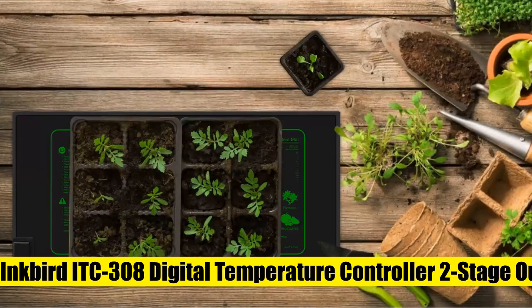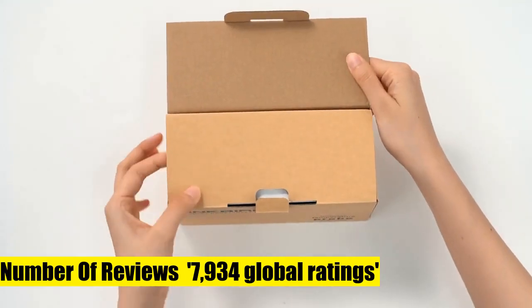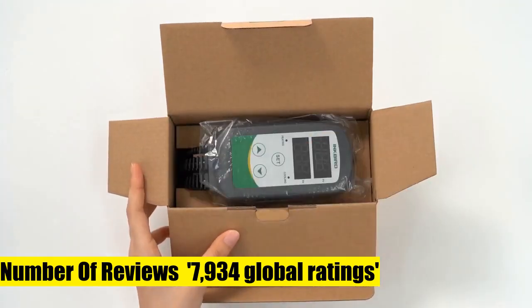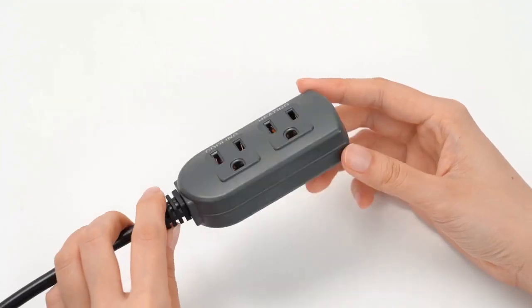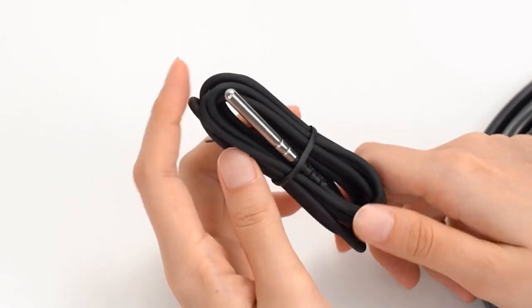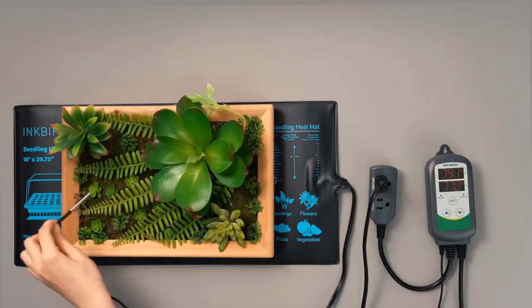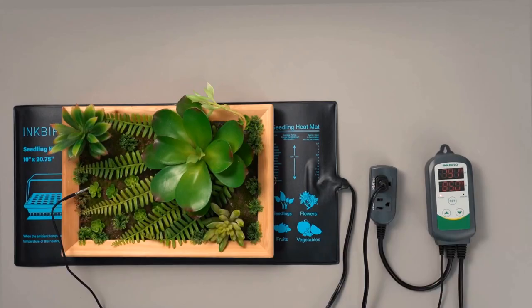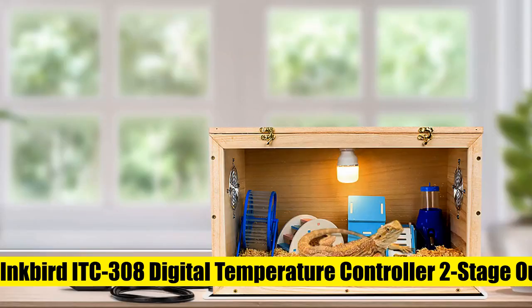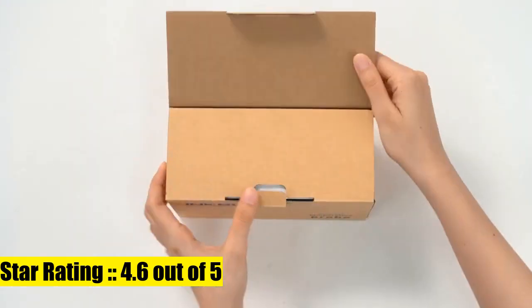Inkbird ITC-308 Digital Temperature Controller, a 2-Stage Outlet Thermostat with Heating and Cooling Mode for Carboy, Homebrew, Fermenter, Greenhouse, and Terrarium at 110V 10A 1100W. It is easy to use, supports C/F display, and features dual relays to power refrigeration and heating equipment as conditions change. The dual display shows measured temperature and set temperature simultaneously, with buzzer alarm for high and low temperature alerts or sensor malfunction. Maximum output load is 1100W at 110V, with customizable temperature and compressor delay settings.